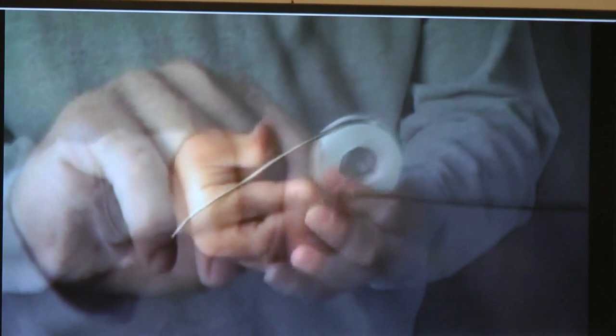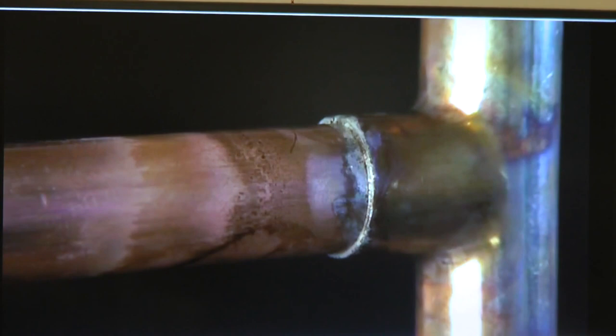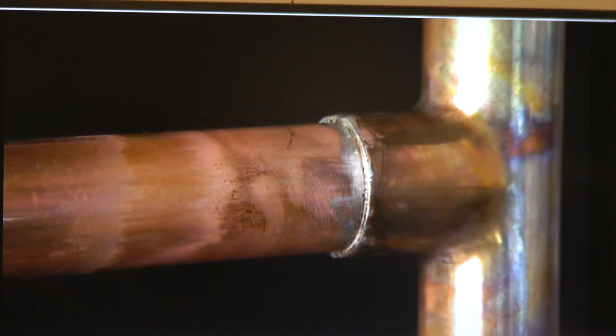Unwind 8 to 10 inches of solder from the spool. About 2 inches from the end, bend the solder at a 90-degree angle. Fire up the torch and move the inner part of the flame all around the socket, heating for several seconds. Touch the solder to the joint — if the copper is hot enough, the solder will melt right away. Starting at the highest point, push half to three-quarters of an inch of solder into the joint. After a few seconds, use a dry rag to wipe off any excess. Be careful — the pipes will be hot.